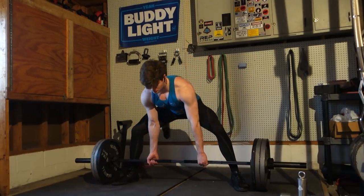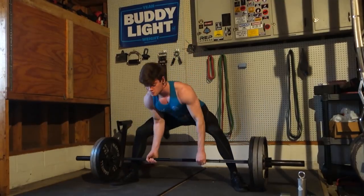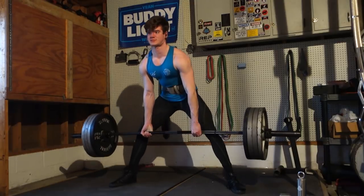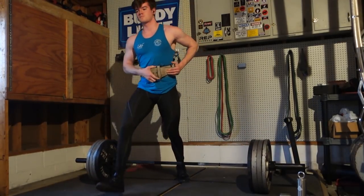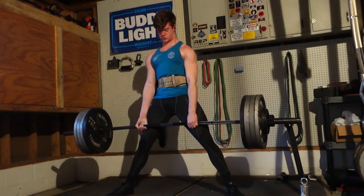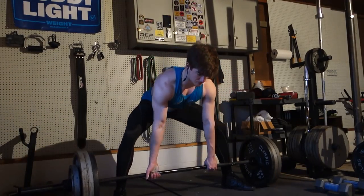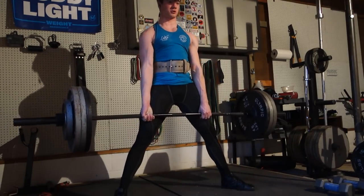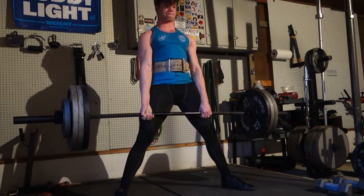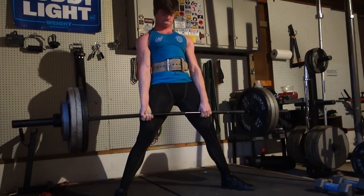Right here I've just got some deadlifts with 315 with a little pause on the first one. Deadlifts overall are feeling okay — my mobility's not totally there yet, but 405 moved decently fine. This next set was supposed to be 435 but I had two tens on the left side and a ten and a five on the other side, so it was completely uneven and it kind of hurt. So this is a 365 for five, and that's pretty much all the deadlift volume — just two or three sets of five.